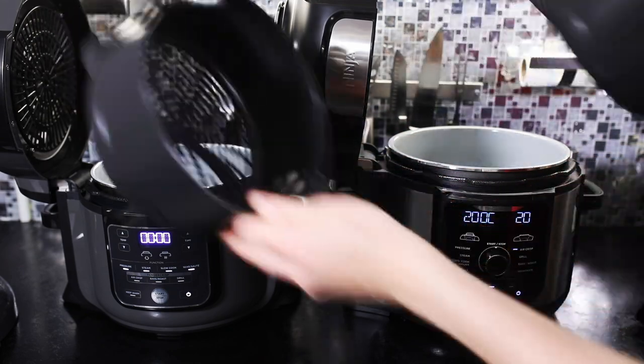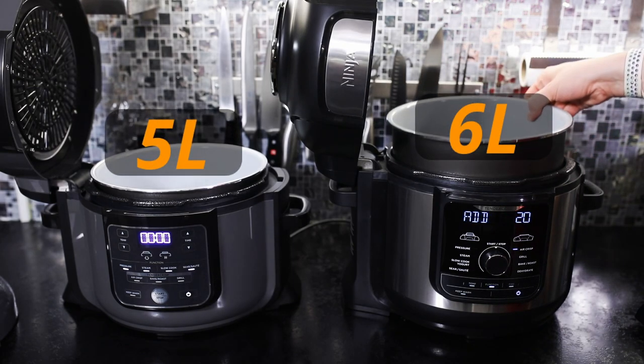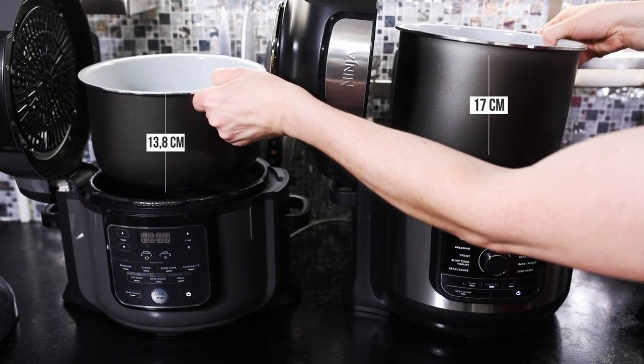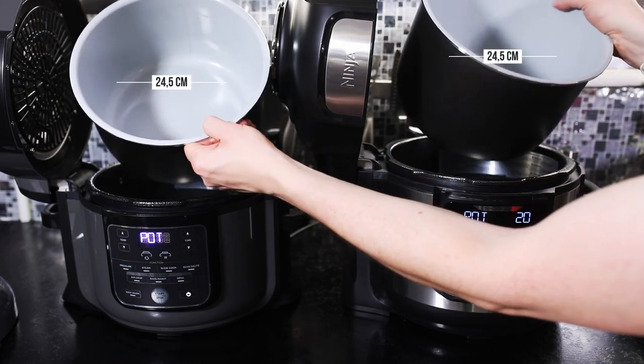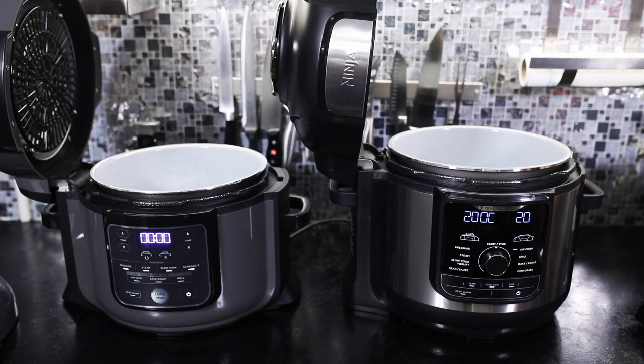Wer eingangs ganz gut aufgepasst hat, wird jetzt bemerken, dass ich hier andere Angaben mache als der Hersteller. Das sind hier 5 und 6 Liter. Das ist dadurch begründet, dass der Topf zwar tatsächlich das Volumen hat, was auch auf dem Karton steht, aber wenn man sich die Skala im Topf anguckt, haben wir da Maximalangaben von 5 und 6 Litern für Flüssigkeiten. Deswegen habe ich das bewusst auch so geschrieben und das sollte man schon wissen.